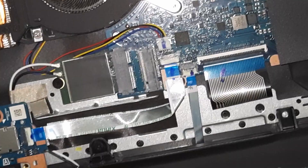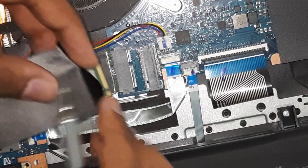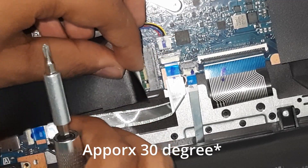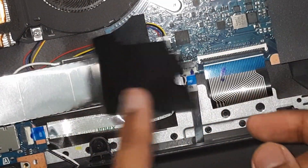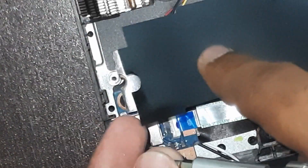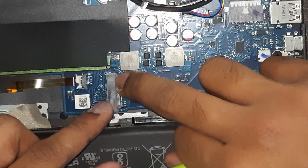Now I'll show you physically how to put the SSD back. You can see the notch here — just put it in at a 30-degree angle. The sticker makes it a bit hard to show clearly. Just push it down, take the screw, and screw it back in. It's the same for the second SSD slot when you have a new SSD to upgrade.